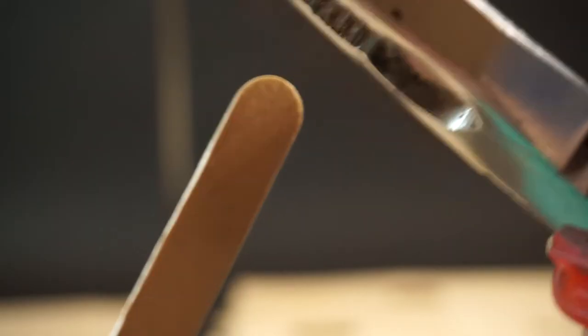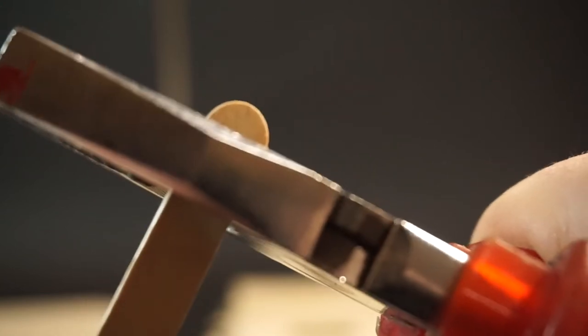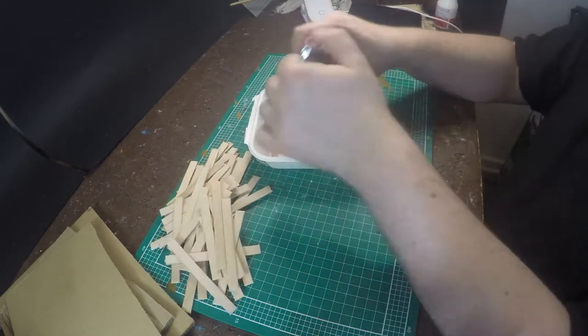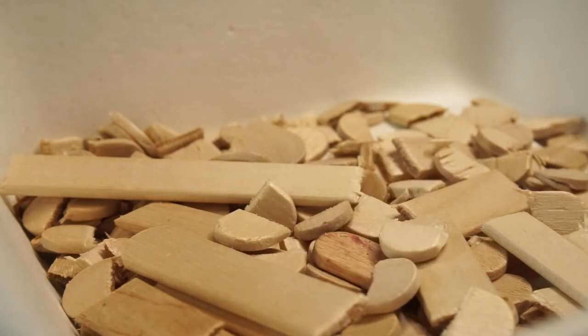First, I took the popsicle sticks and my pincers to cut off the round edges at each end. For our build we need planks with angular endings. I did this for all the popsicle sticks I needed. Get ready, this takes a while. Don't throw away the round edges though — they will come in handy later.